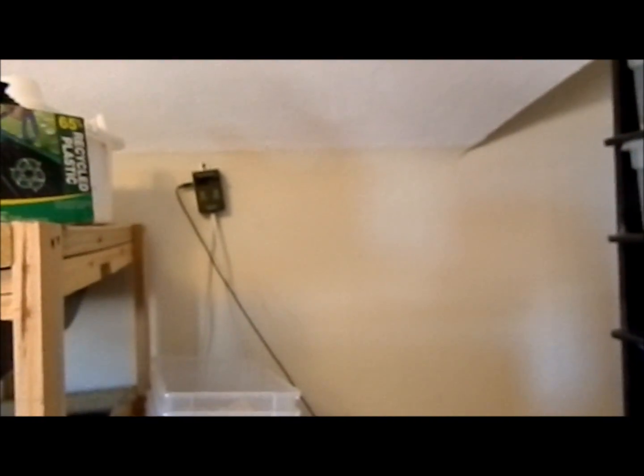The basic idea behind the thermostat is you have a probe — the black cord coming out of the wall or out of the box is the temperature probe. You put that temperature probe — in my case it's in a snake tub — in the hot spot, and you set the thermostat to the temperature you want that spot to be.